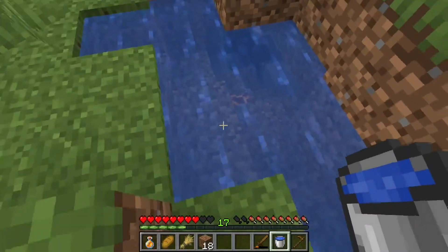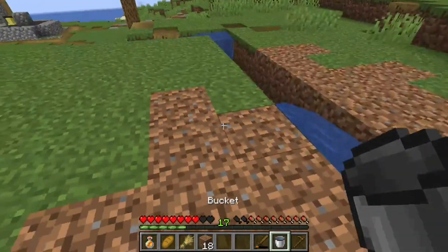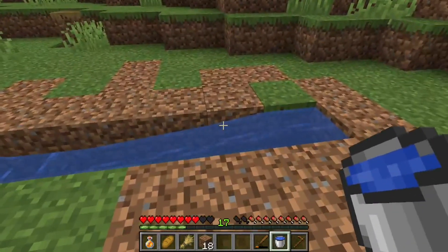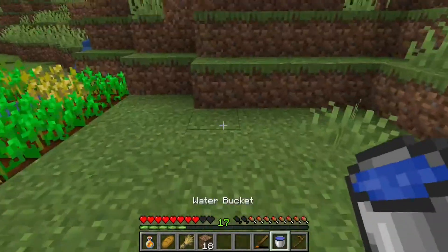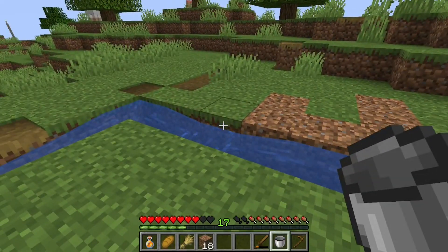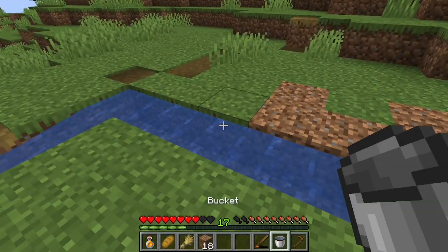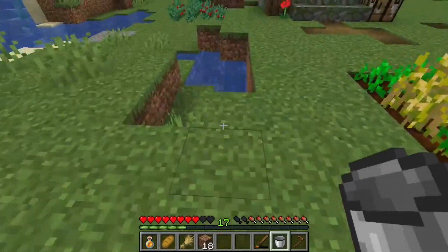Is that lava down there? That IS lava down there! Alright, perfect. I think we'll just need the one — I might be wrong, though. I'm probably wrong. Let's do another one on this row to make it look a little nicer.